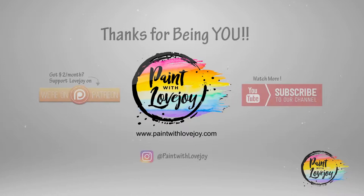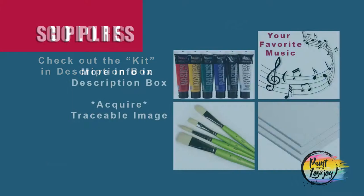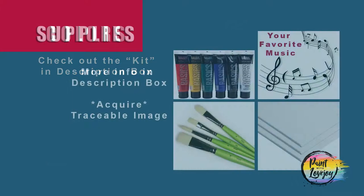Alright, let's get started. Make sure you check out the kit below for all the supplies that you need, and once you've got your setup go ahead and move over to your area, turn on your favorite music, and as always make sure you take your progress photos.